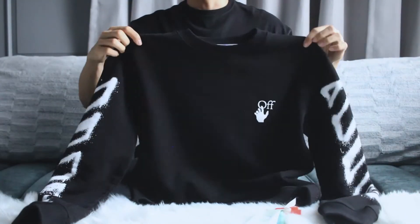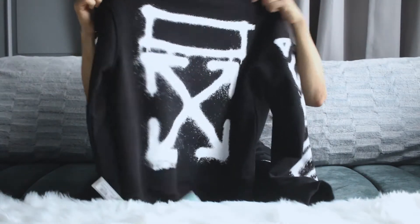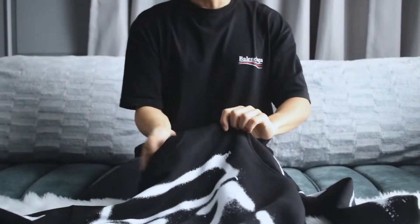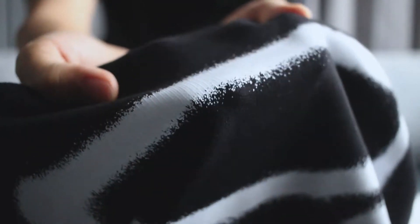So the thickness is kind of in the middle — regular thickness. The neck also has a stretchy band as well, very high quality. And at the back we got the diagonal spray logo as I mentioned earlier — let me show you the print.